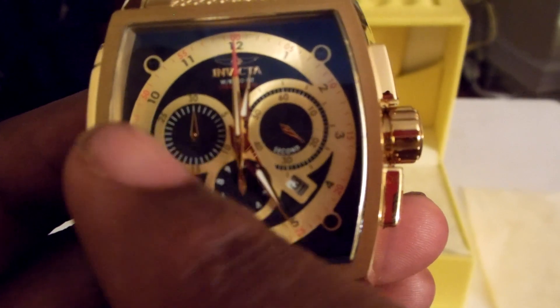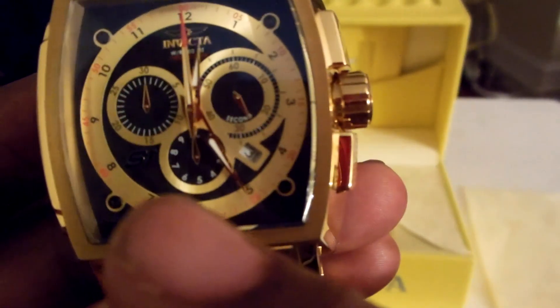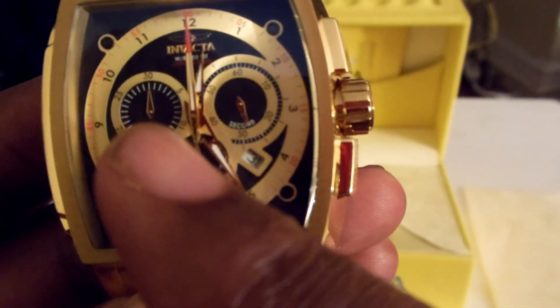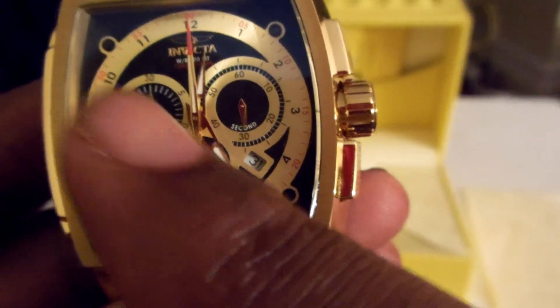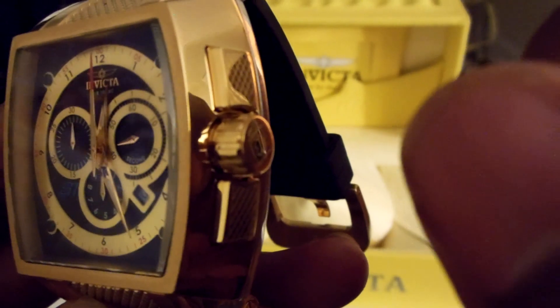This is used as a manual stopwatch. I believe this sub-dial counts the minutes — every minute that goes past on the stopwatch it goes one down. These two buttons right here are for start, stop, and reset. Pull this out to set the date and time, all the regular watch stuff.